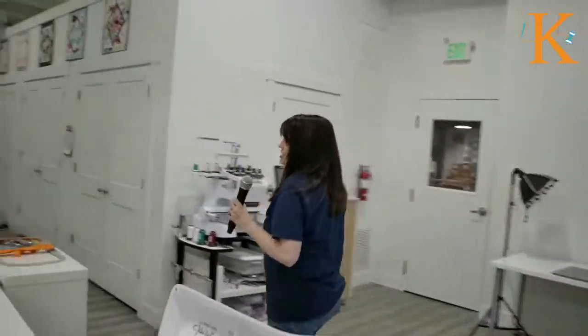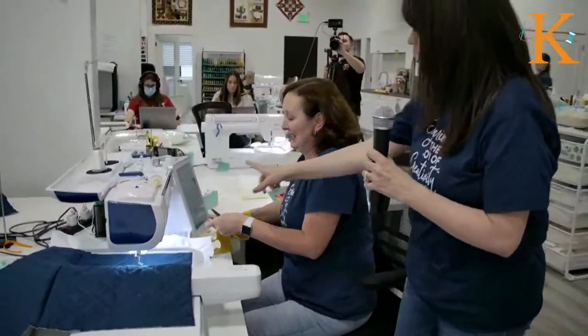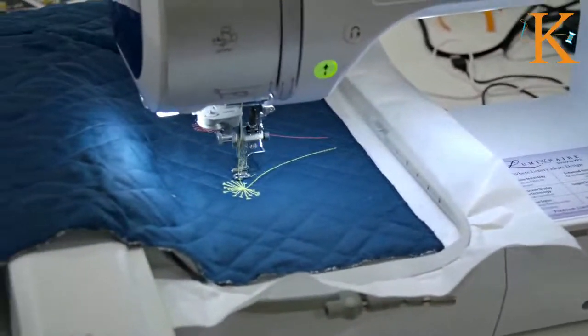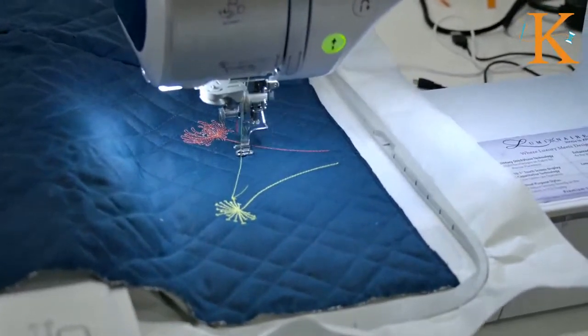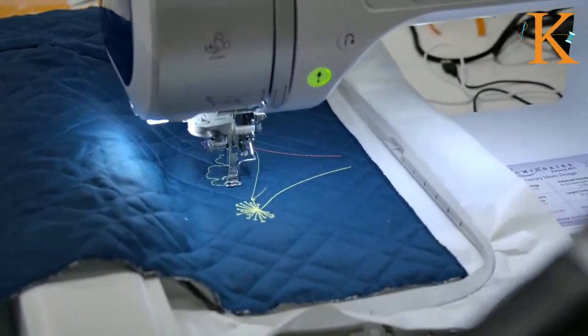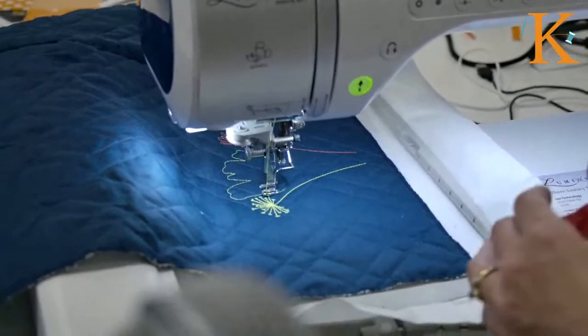Jenny just finished, so let's take a closer look. She's about to stitch the outline of the flower. This is what we would call a placement outline — just like in regular applique, you stitch this out, and then normally you would take a whole piece of fabric and lay it over the top. But we're going to do that a little differently with this one. Now before you do that, I'm going to have you remove this from the machine.